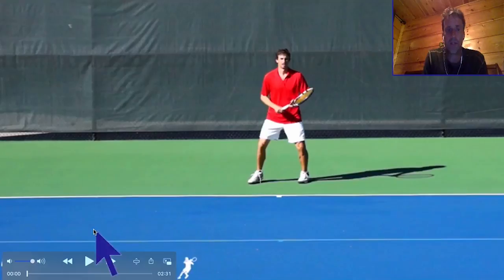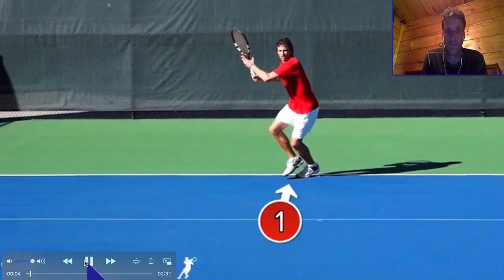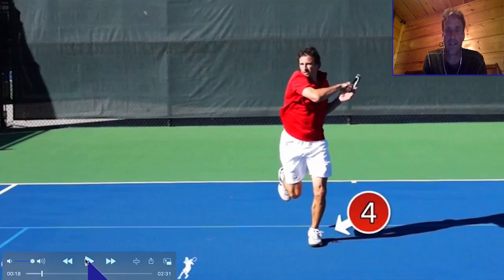What I want to show now is what should have been done. He should have paused about here and then come up into the court, going off the front foot. Watch this right here — that's the play: start further back and use this footwork to come forward on the front foot, à la Roger Federer.